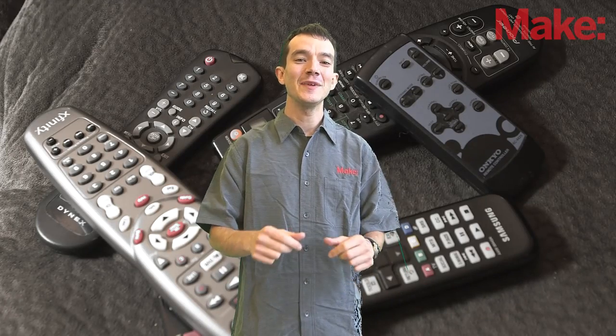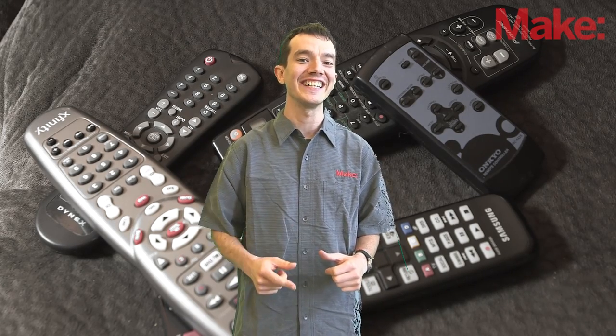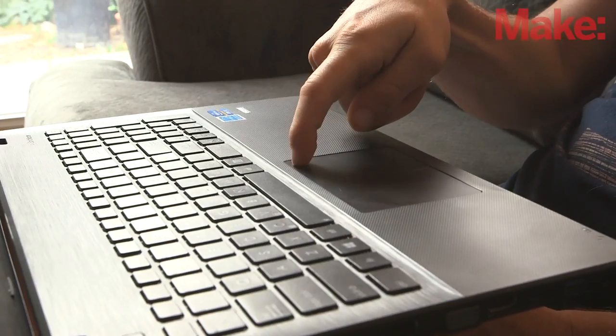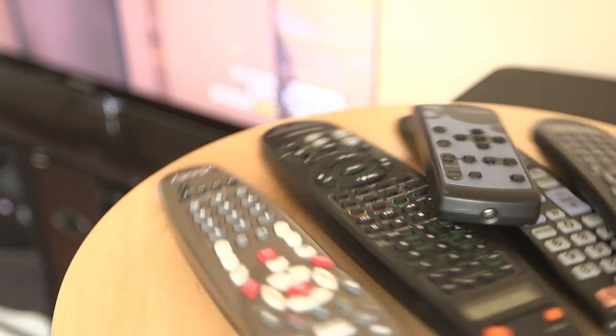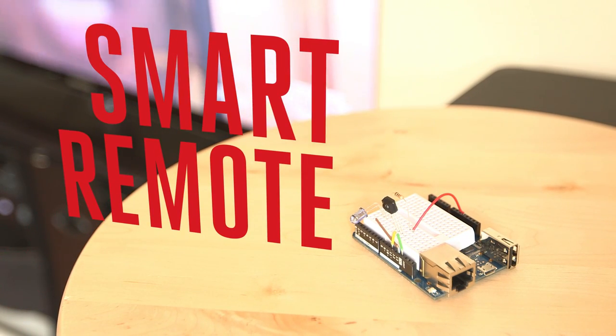But don't worry, in today's weekend project, you'll learn to build the smart remote control by Tony DeCola. You'll couch surf like never before, commanding your entertainment system with your laptop, tablet, or even a smartphone. With the help of the powerful Arduino Yun and some clever programming, you'll make all those remotes sitting on your table a thing of the past.